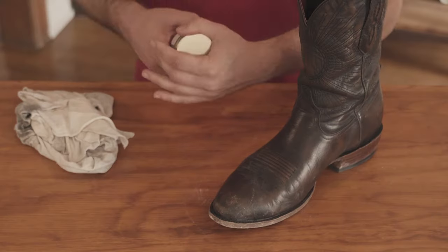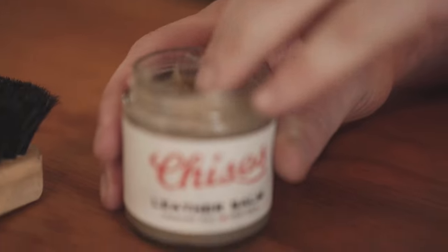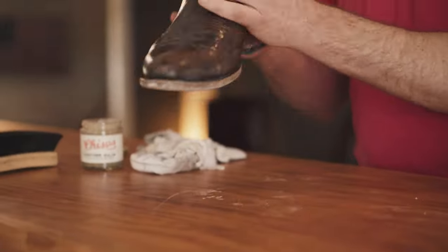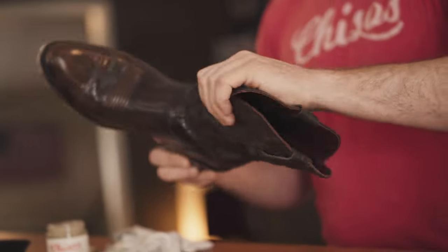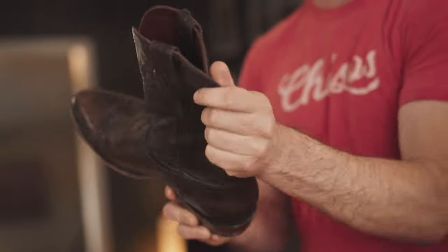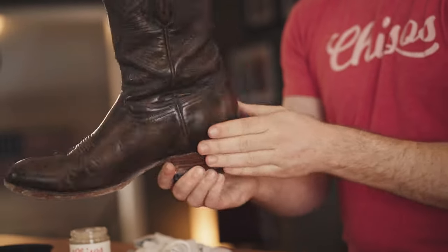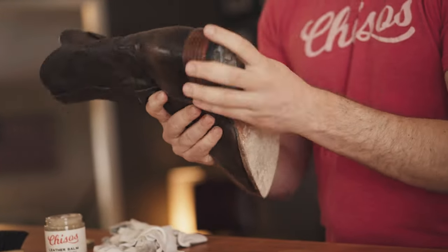The next step is to go ahead and apply your conditioner or leather balm. We've got one here at Chisos, which is great for all finished cowhide leathers as well as exotics — but that's all the product placement I'm going to make you suffer through. You can apply this with your hands, which is what I like to do, or with the rag, which helps to get out really stubborn dirt. Instead of using water, you can use the rag and the conditioner to get out any excess mud that might be caked on.